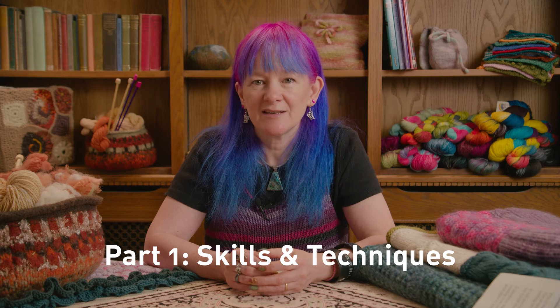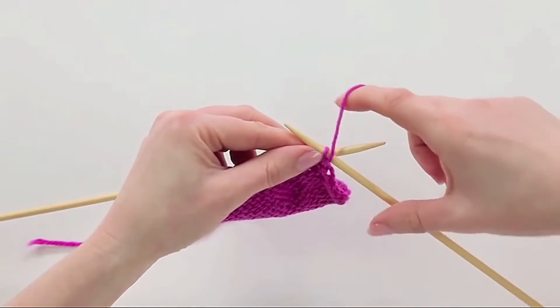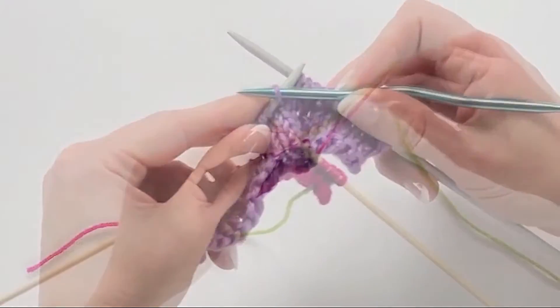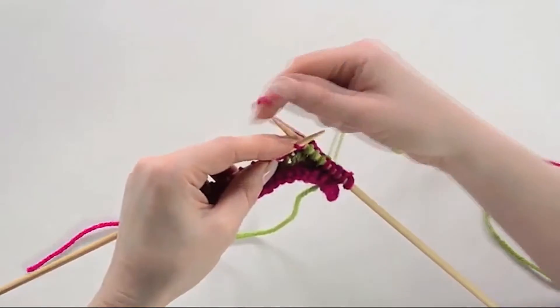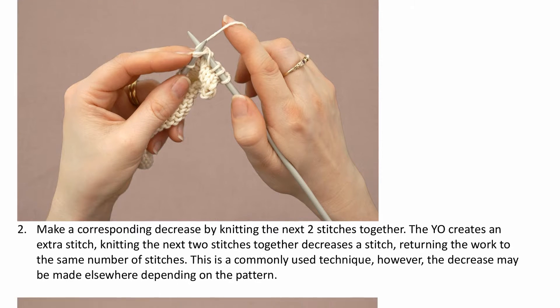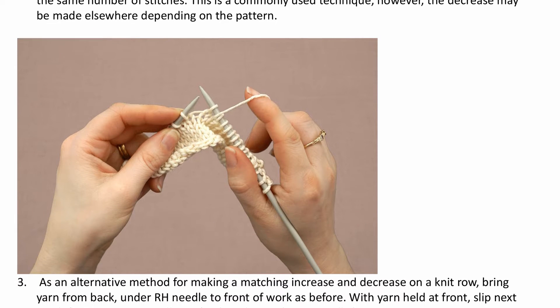The foundation programme is divided into three sections. The first focuses on skills and techniques. You'll learn all the essential skills: casting on, casting off, knit purl, increasing and decreasing. We'll then move on to more complex techniques like cables, lace and colour work. We'll also look at the differences between UK and continental knitting, and how we choose which technique to use — when to use a particular decrease or increase and what effect it has on your design.